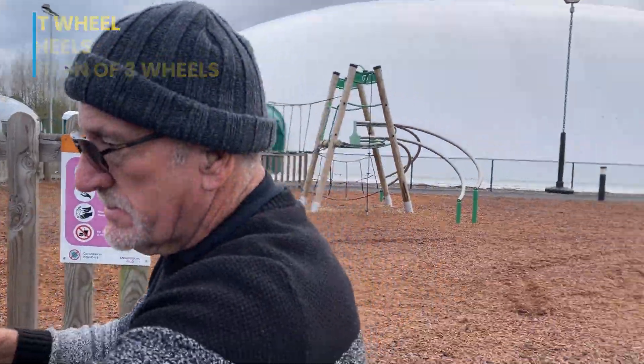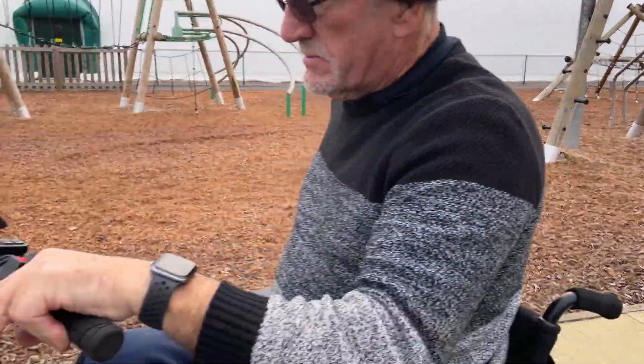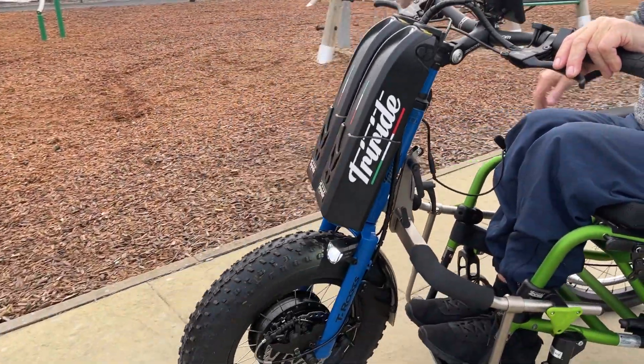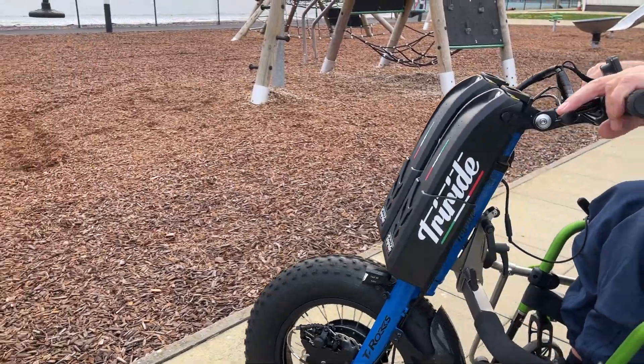As you can see over here, we've got a nice park — a perfect surface to demonstrate this. So John, have a spin on that. Setting one, which is going to be the T-Rocks only. Let's have a look at how that performs on this surface.